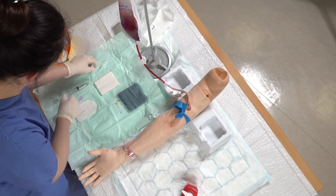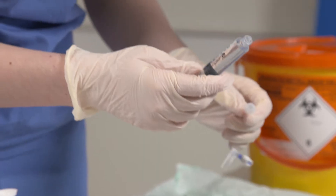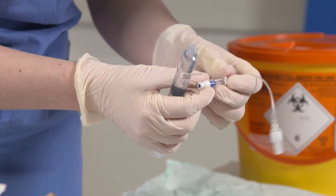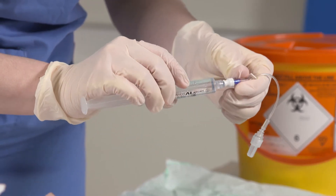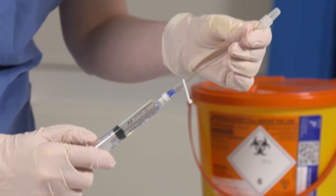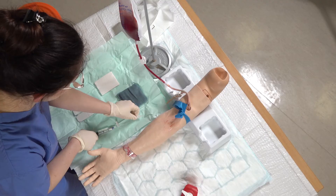While that's drying I'm going to prepare my flush. I've got a 10ml flush of normal saline in my syringe and I've got an extension as well for the cannula. Just going to prime this line, flushing a small amount of saline through it, making sure there's no bubbles. I can set that down.